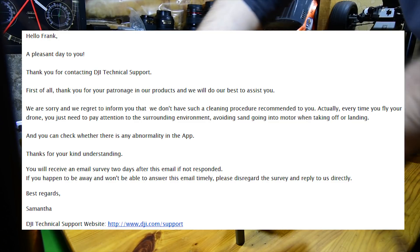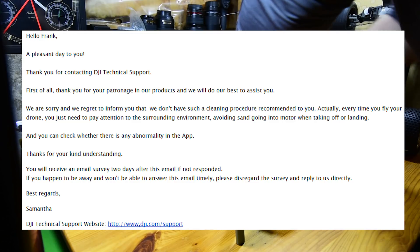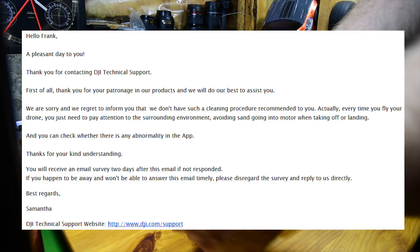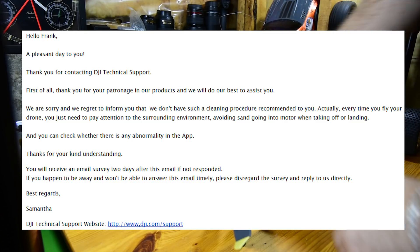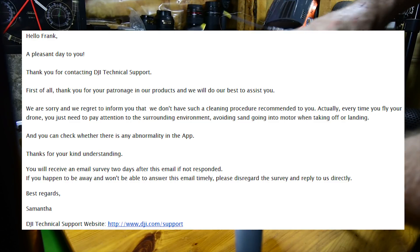Hello Frank. A pleasant day to you. Thank you for contacting DJI technical support. Thank you for your patronage in our products and we will do our best to assist you. We are sorry and we regret to inform you that we do not have a cleaning procedure to recommend to you.